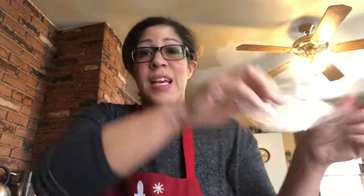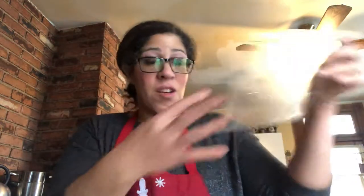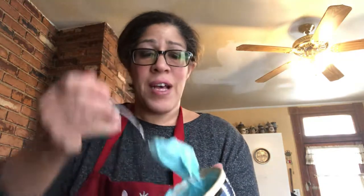Many people use big disposable piping bags — I use those for the roses and stuff — but I really love using these small bags. I cut a triangle in them and they're great for steady hand movement.